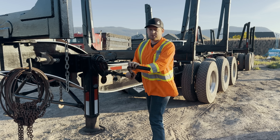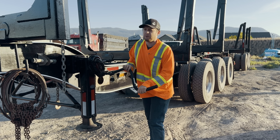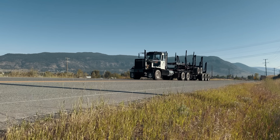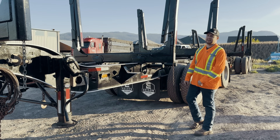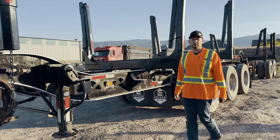All right, so this is an exciting day. We got this new trailer and we're going to go out and pull her around at Topsy. We're finally at the point where we're done doing all the testing in the shop, the integration, and now it's time to go out and do some road testing. So we picked up this set of Super B loggers — let's head to the mill, deck her up, and get her ready to go out on the road.